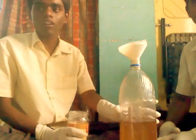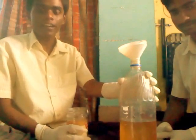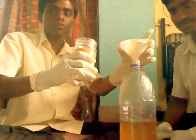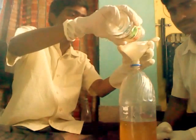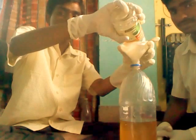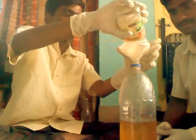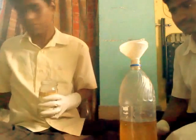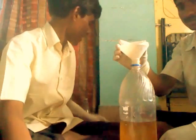This is 1 liter of oil poured into a 1.5 liter bottle, and this is the methoxide solution that we have prepared earlier. Use a funnel carefully while pouring the methoxide solution so that the methoxide solution is not spilled.